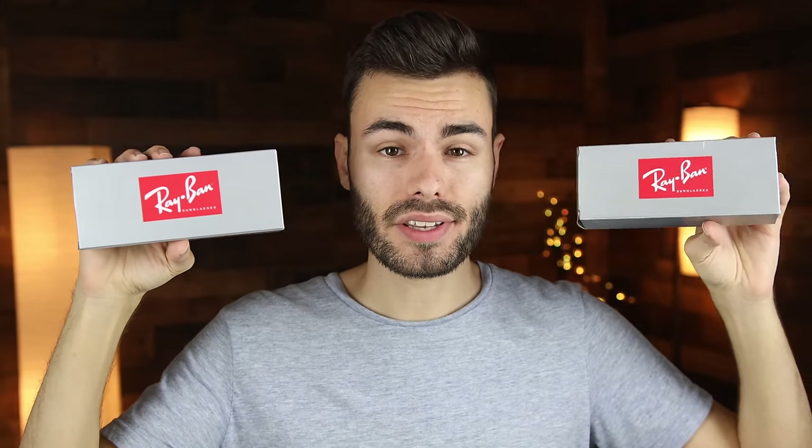Hey guys, welcome back to Shade Review. In today's video, we are going to compare a pair of real Ray-Ban Clubmasters that I bought from Sunglass Hut for $150 against a pair of Ray-Ban Clubmasters that I bought from eBay for only $54.